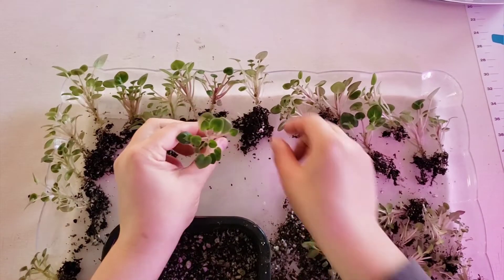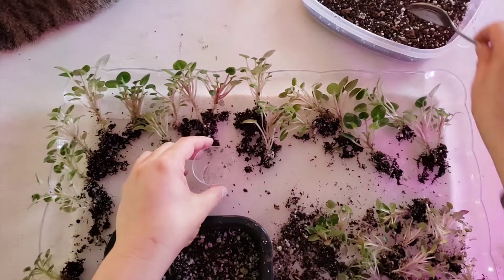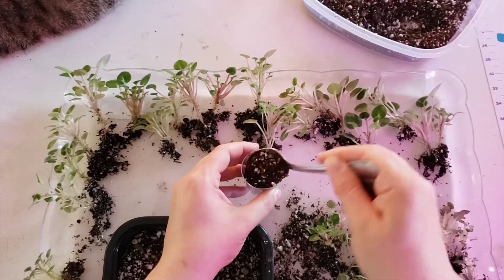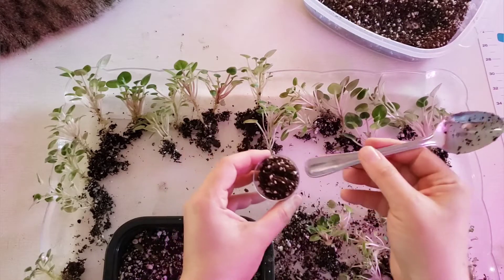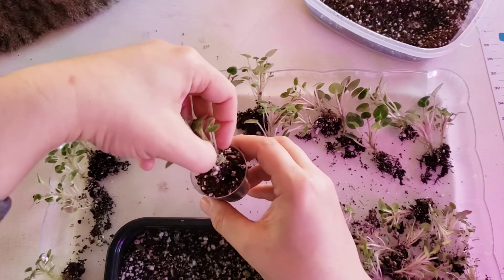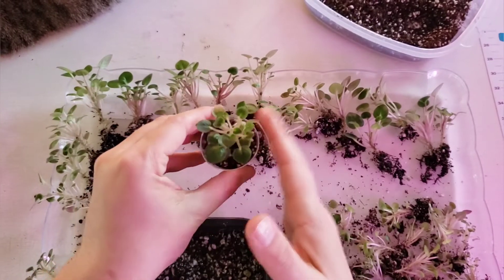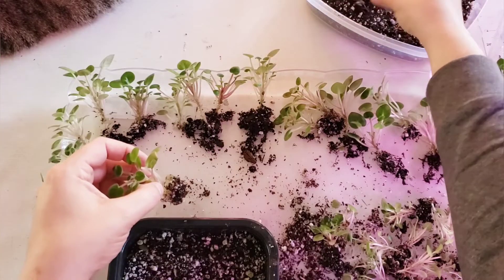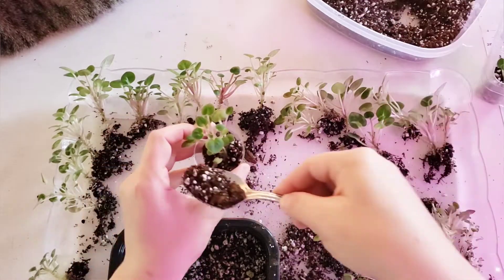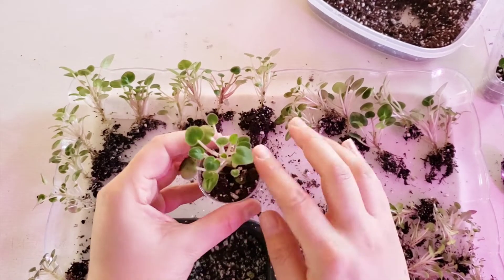I divided all the plantlets and placed them in groups — medium to big, and a group of tiny ones. I will start by planting each baby plant into an individual cup. I fill it with the potting mix, making a cavity in the center and inserting the baby plantlet's roots. For one with bigger roots, I add one thin layer of potting mix to the cup, place the plant root in the center, and add potting mix all around.